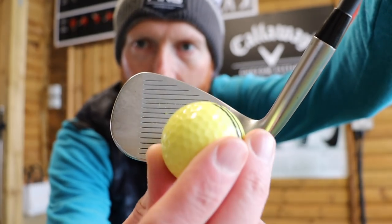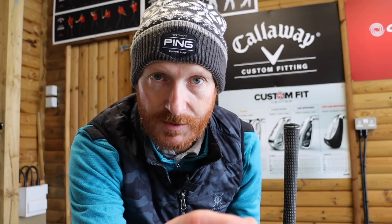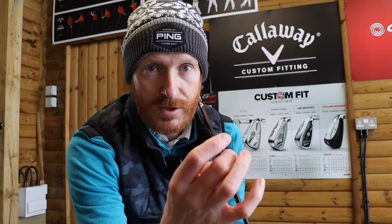Today we're talking centeredness of strike — ideally here, not here, not here. Sounds very easy. So centeredness of strike: I've got a little drill for you to do today which will improve hand-eye coordination, the sensation of hitting the middle of the golf club, and what it feels like not to hit the middle of the golf club. We've all been there.